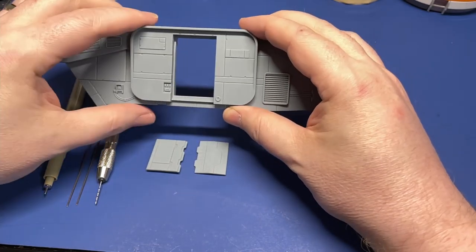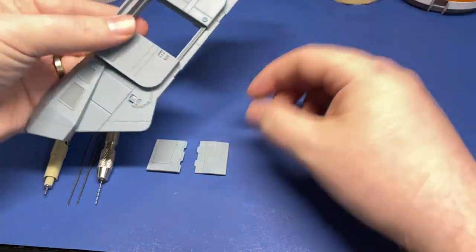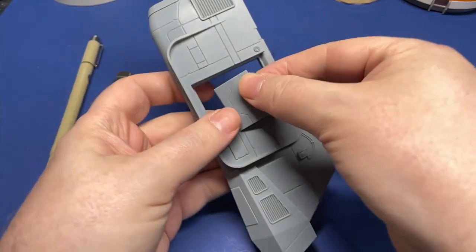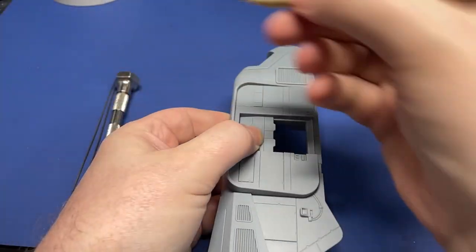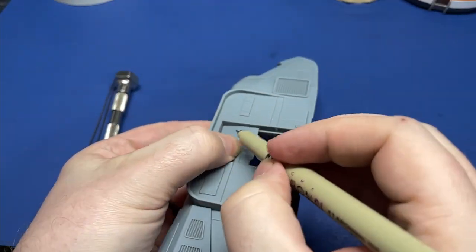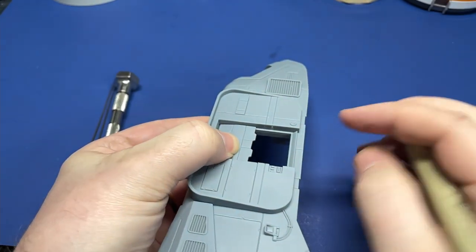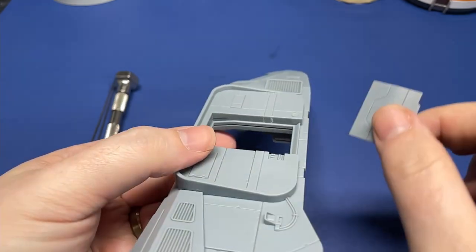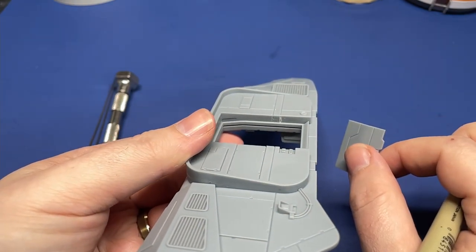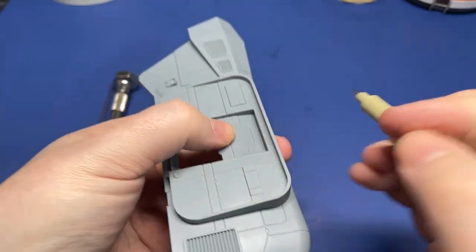We'll start with one side panel and go ahead and place the doors into that side panel. We'll place the door into its spot so that we can mark where the door will be. This helps us align our holes that we'll create later. And as you can see here, it gives a nice little space for us to work with. We'll turn it around and do the other side.